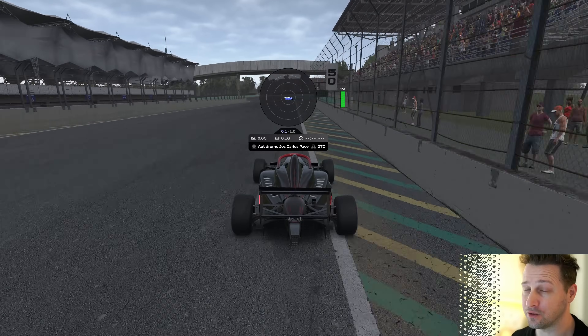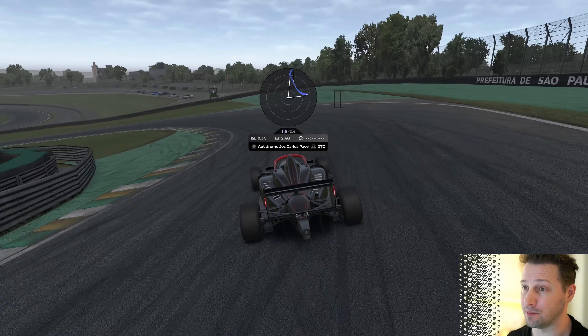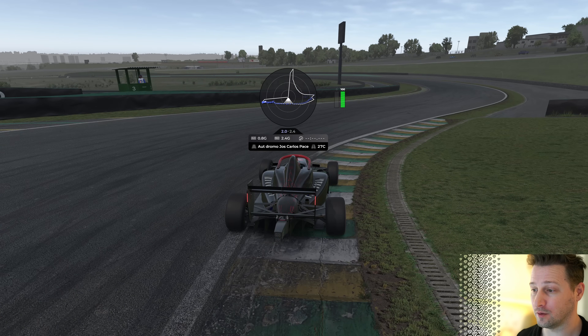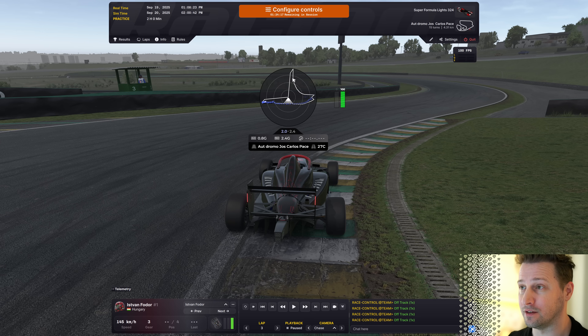In this example, I am not doing enough trail braking — just like a beginner sim racer would. I just brake a little bit, then I lift off my brakes and start turning. And it's very easy to tell just by looking at the traction envelope. As you can see, I'm braking as much as I can, but then I come off the brakes, start turning, and as you can see in this part, we were not using all the traction available from our tires. This is the best example of how not doing trail braking looks like.